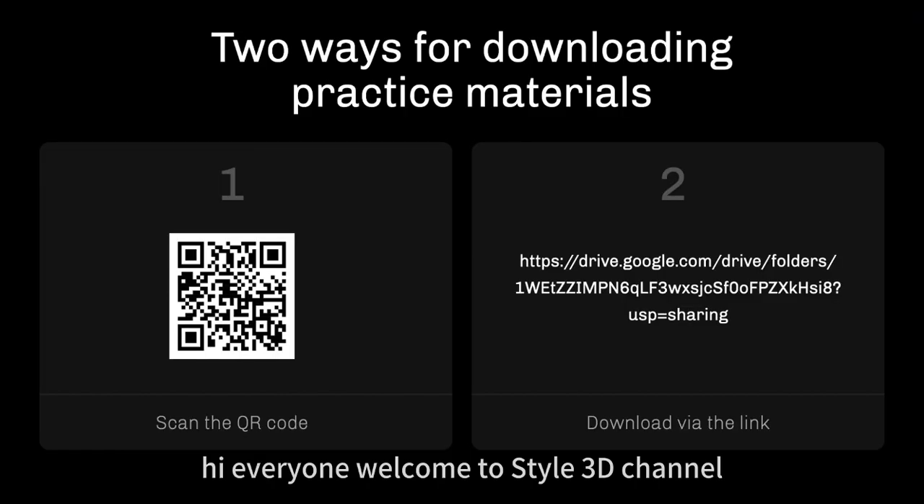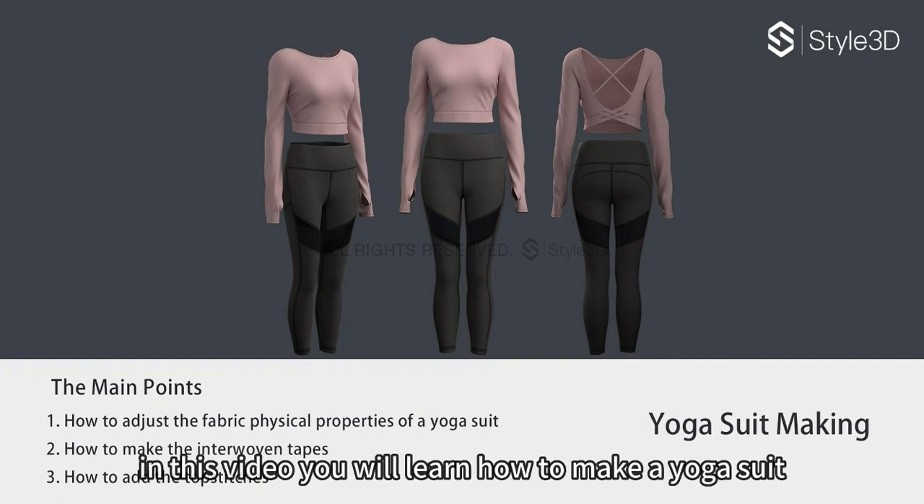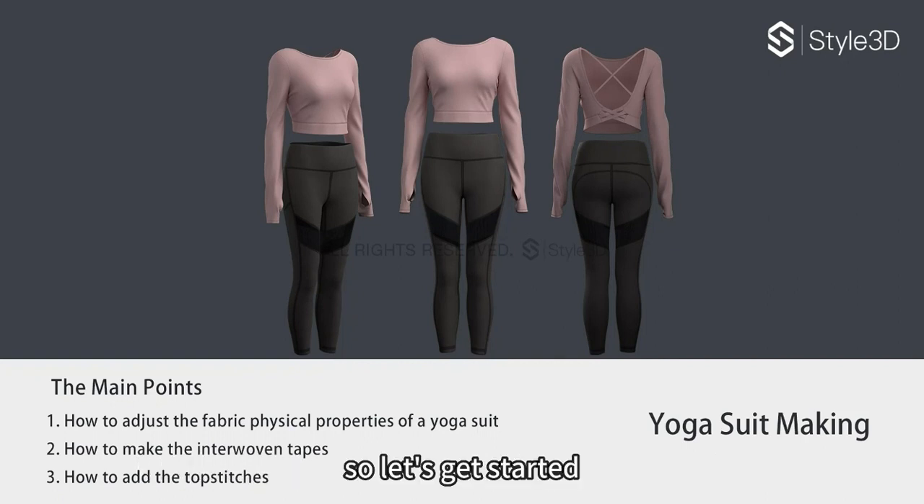Hi everyone and welcome to the Style3D channel. In this video you will learn how to make a yoga suit. So let's get started.